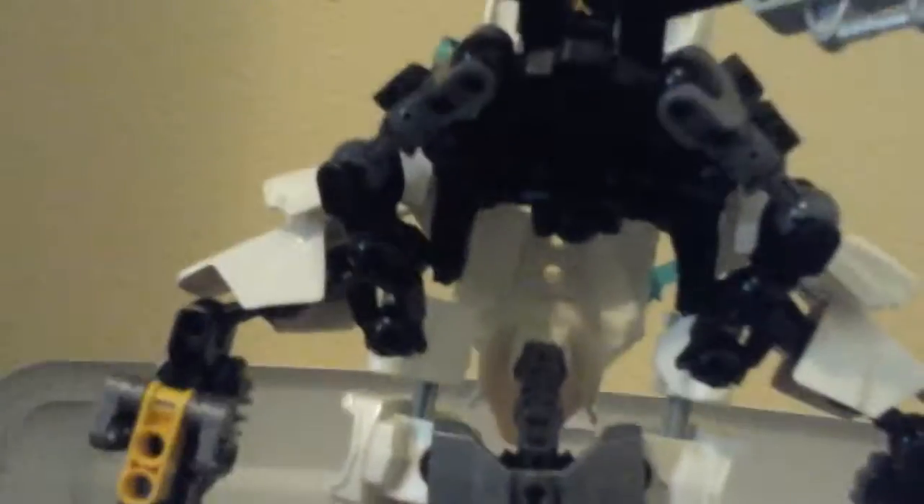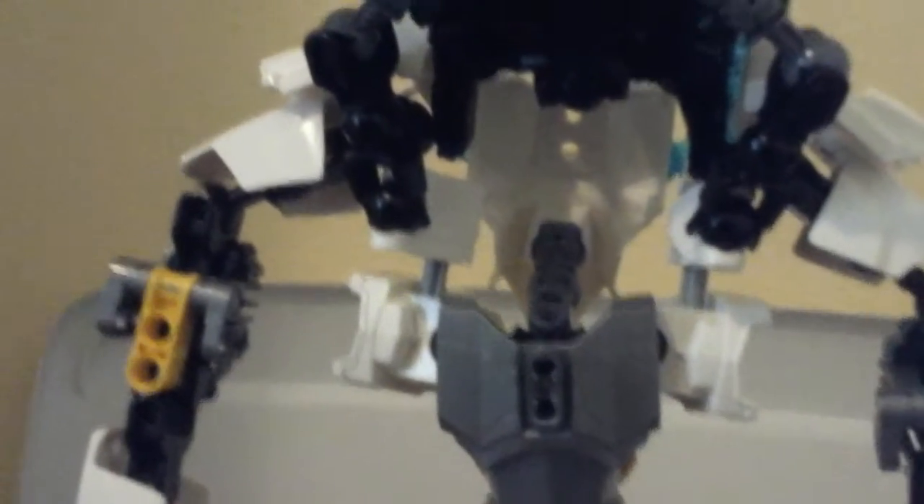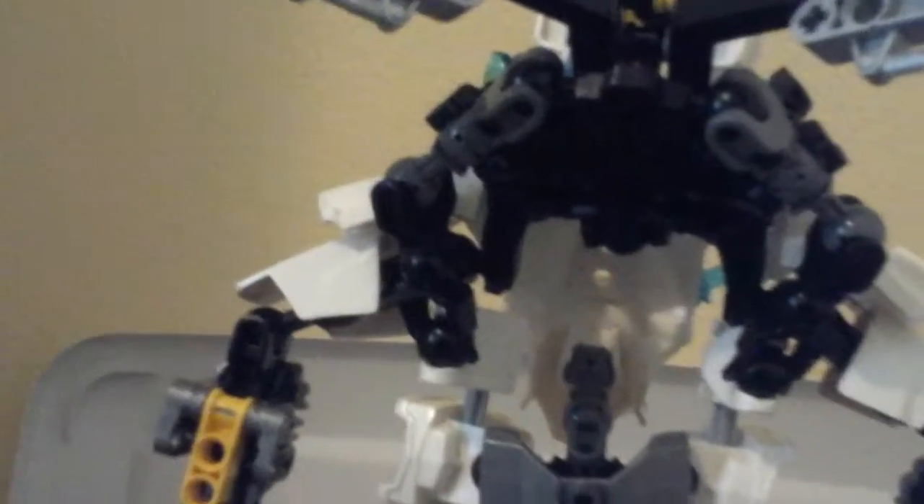This is the big Bionicle part I was talking about — he uses one of these torsos, and I'm really proud of how I used these because I think it's really creative. The hand piece is attached to it using these two pieces, and attached to this bone piece is a chain.